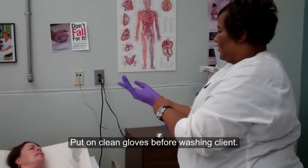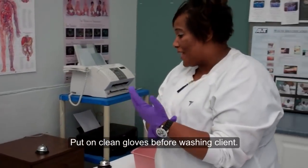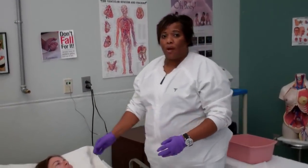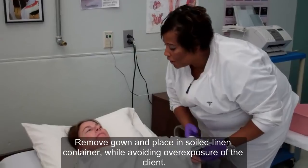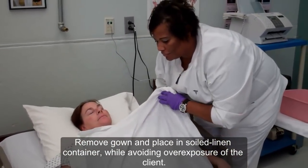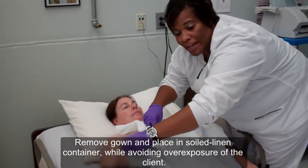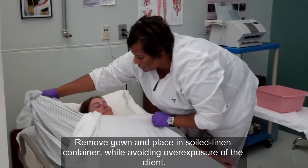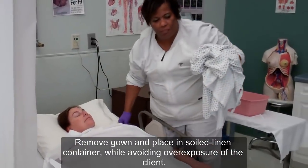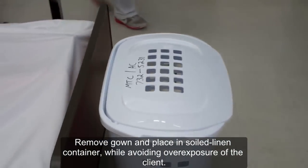Do you have a lot of residents today, dear? Yes, ma'am, but the point is that I'm going to take care of you to the best of my ability to make sure that you're taken care of. Your next step will be to loosen the patient's gown and remove it. The key here is to maintain privacy at all times. Ms. West, we're going to go ahead and take your gown now. I'm removing the gown, exposing the patient as little as possible.